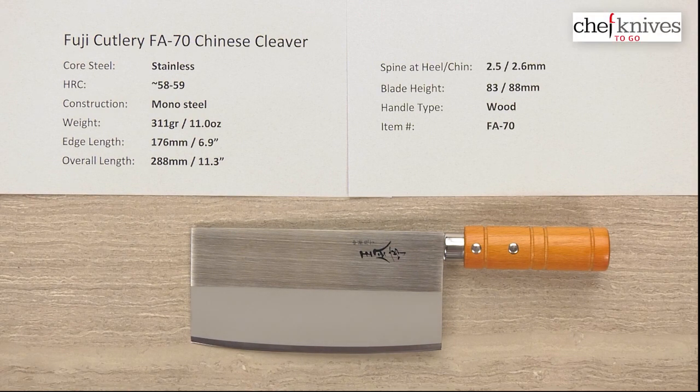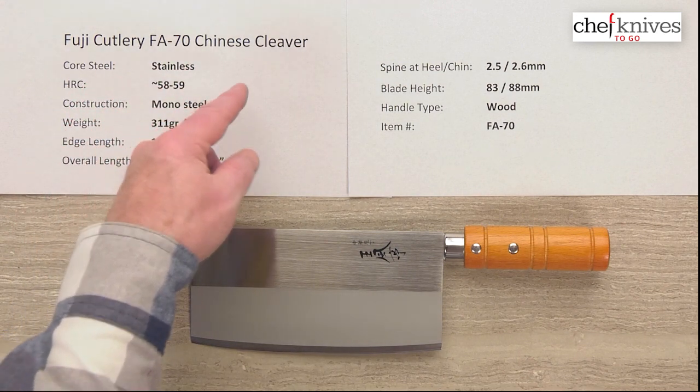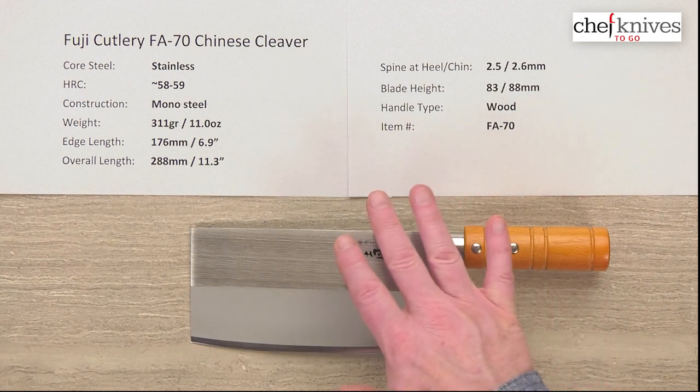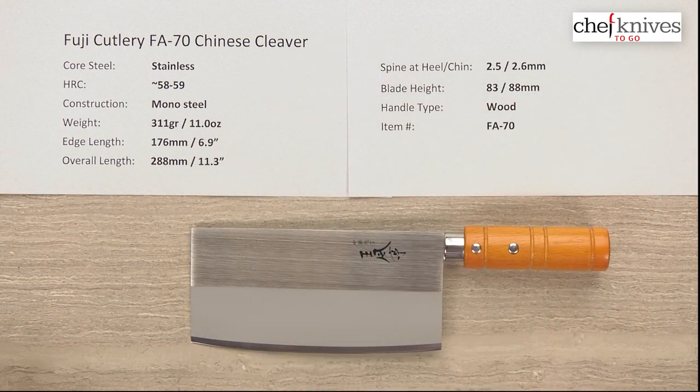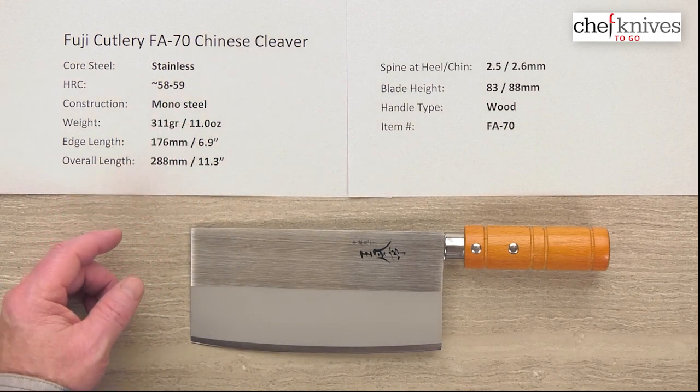Welcome to another Chef Knives to Go quick look product review. I am Steve Gamash and what we have this time is the Fuji Cutlery FA-70 Chinese cleaver. This knife is mono steel — it's one hunk of steel that's cut and then ground to shape. The heat treat should be in the 58-59 Rockwell range.